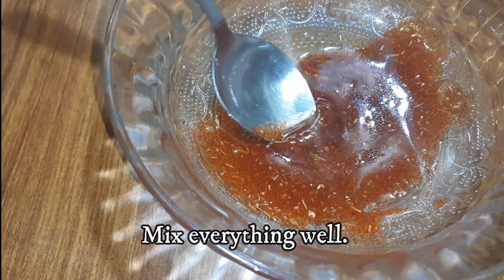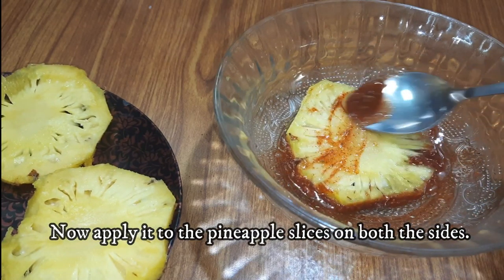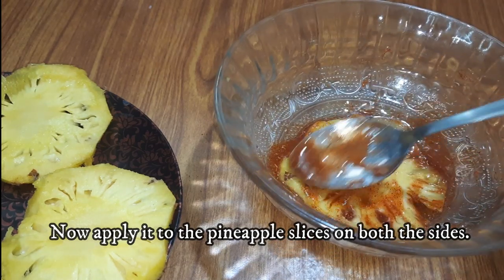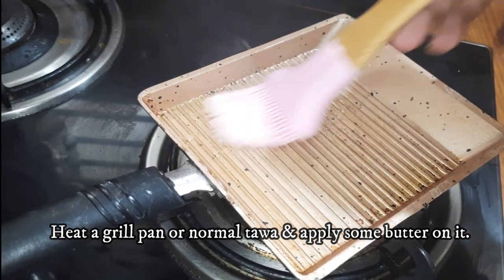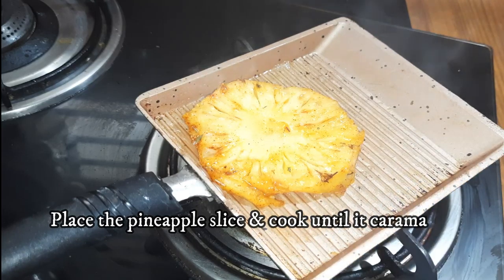You will need to cut the pineapple slices in the center. Mix it into the recipe, then apply the paste to the pineapple slices and add a little bit of spice.